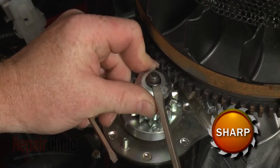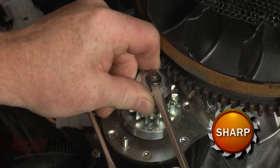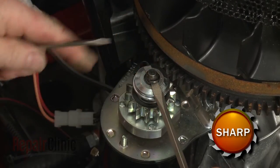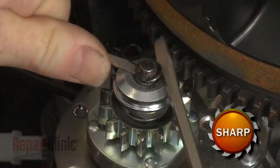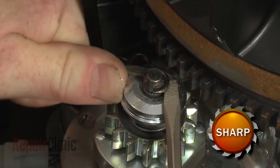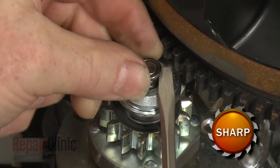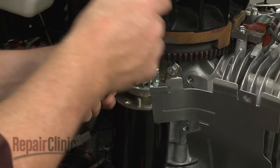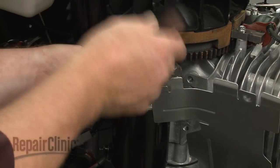Now hold the starter cap down and use two flathead screwdrivers to help pry the retaining ring off. You should use eye protection during this step. Use a half inch socket to unthread the left mounting bolt securing the starter.